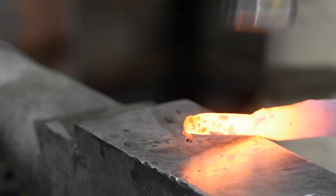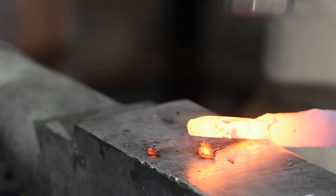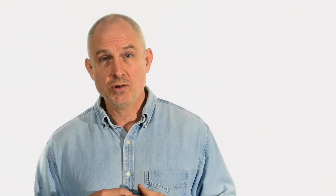Now this can be done with a hammer and the edge of the anvil, but if you really want crisp, predictable, symmetrical transitions, you cannot beat a guillotine for this job.